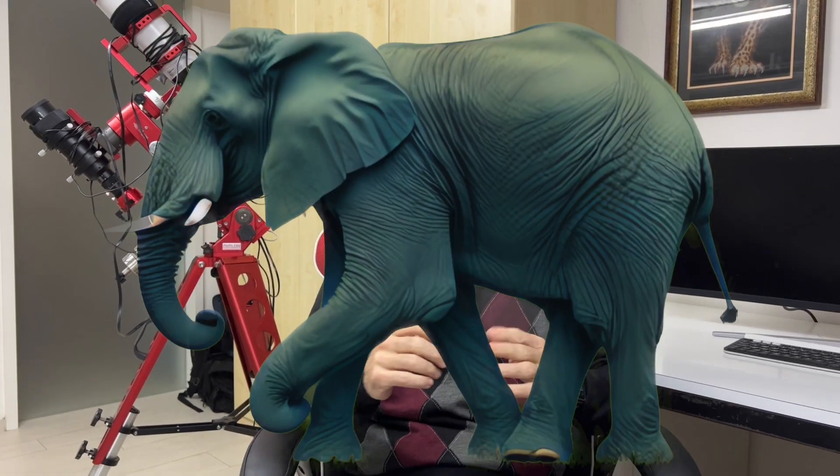This video is all about the Avalon M0 mount. But before we can actually start with it, we have to move the big elephant out of the room.